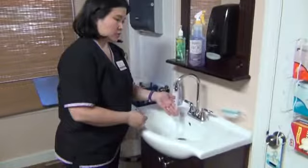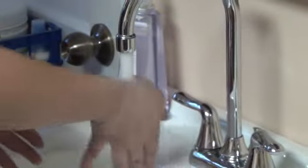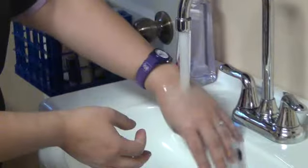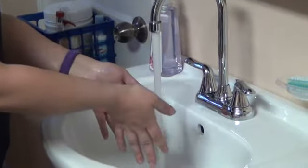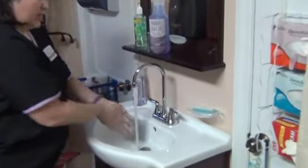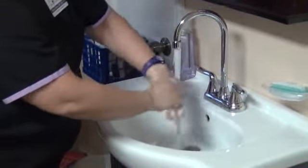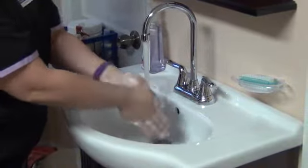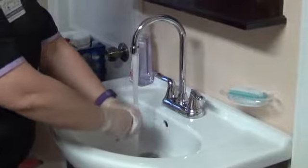So you're going to turn on the water, turn on the warm and the cold side. You're going to test it and make sure that it's comfortable. You're going to push up your watch or your sleeve from your uniform and wet your hands. Your fingertips are pointing down at all times. You're going to put about a teaspoon of soap and rub your hands vigorously with friction for at least 20 seconds. You're going to wash your wrists and every surface, interlacing your hands, pointing your fingertips downward and never touching the inside of the sink.